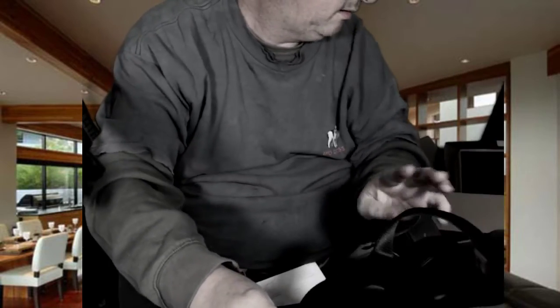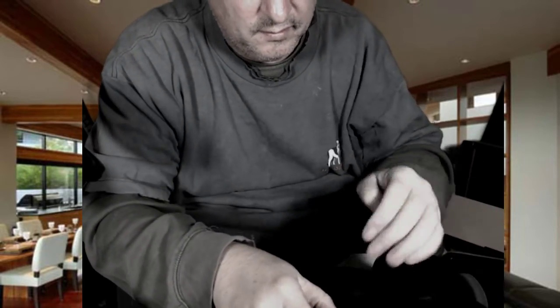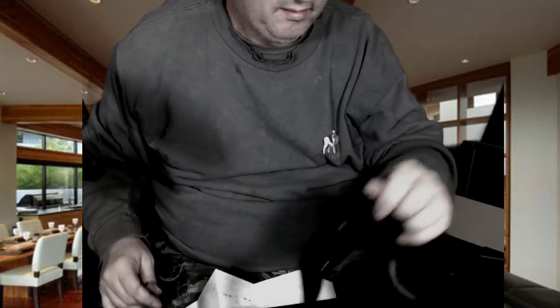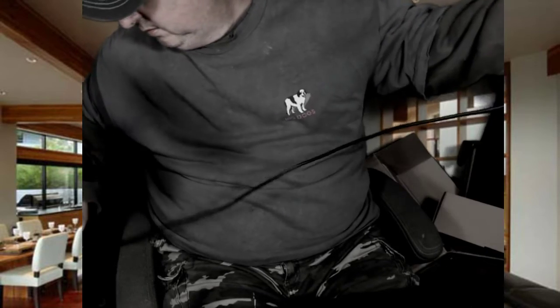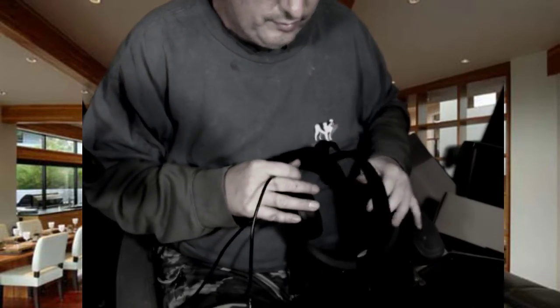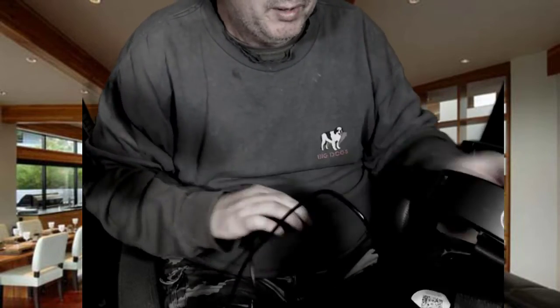All right, so that fits really well. Now the cable — just put it into there, that side, and then that splits into the two. So I think as far as assembly goes for the headset, at least this is what we got.